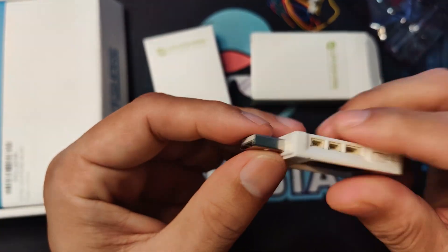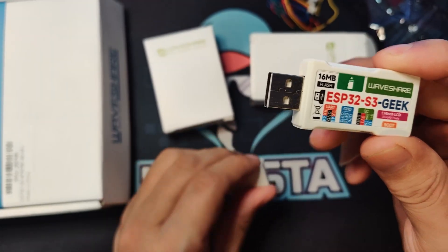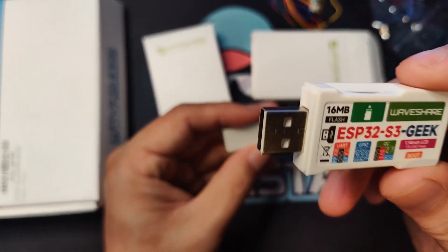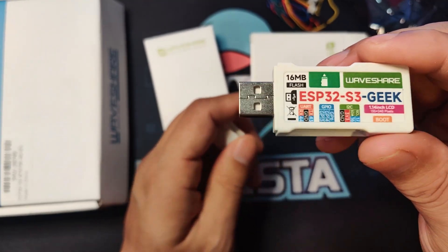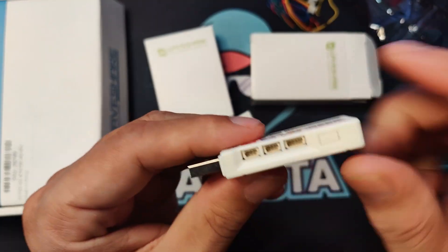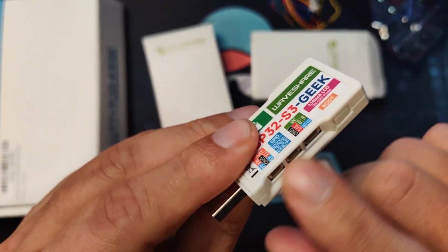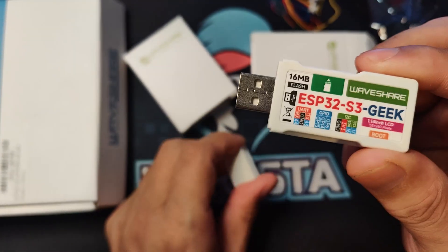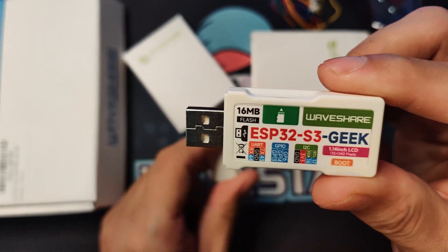So this is something that we will be using. We will be trying out the USB Army Knife with this one, and let's check out how we can extend the functionalities and do some ESP32 programming with it.